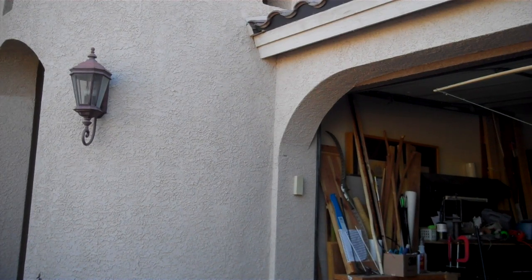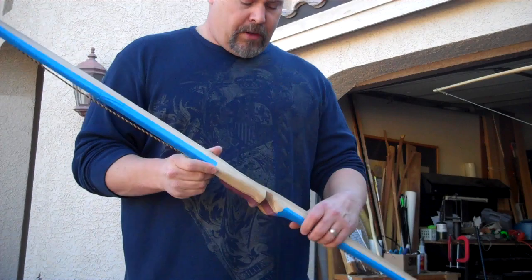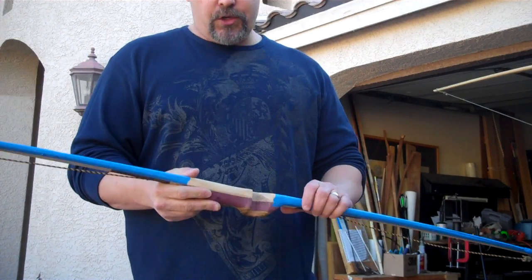Hey guys, Mike from Boyer Bows here. I'm going to show you how I go about tillering the bow. This is my way, and it's the way I've developed after doing so many bows.